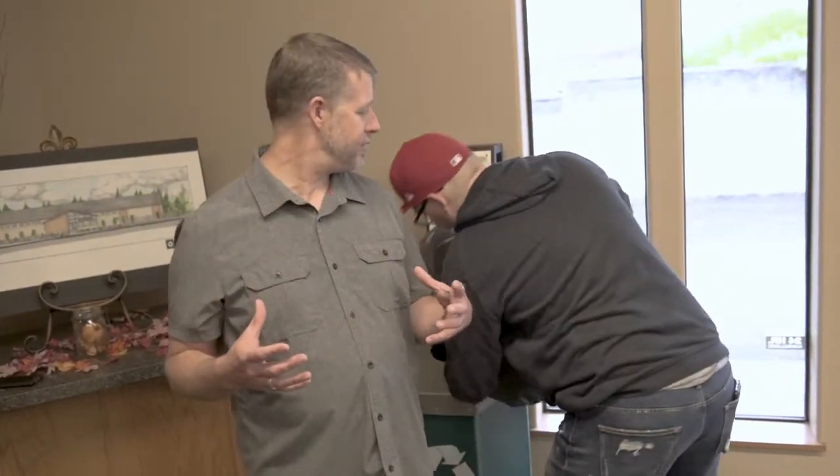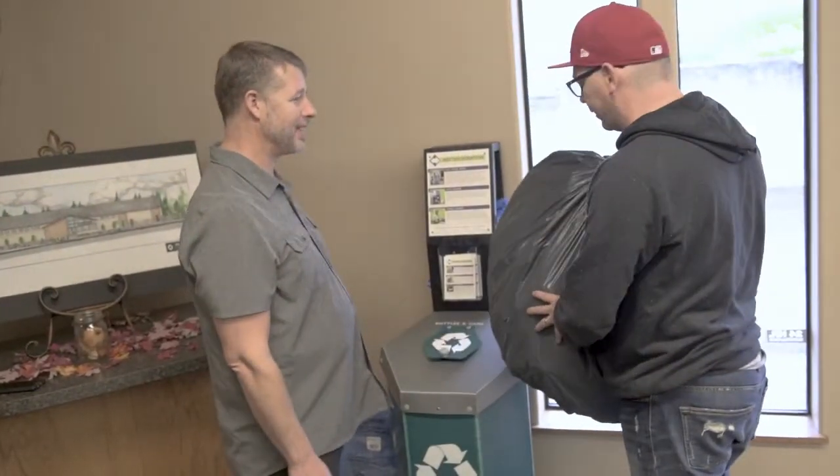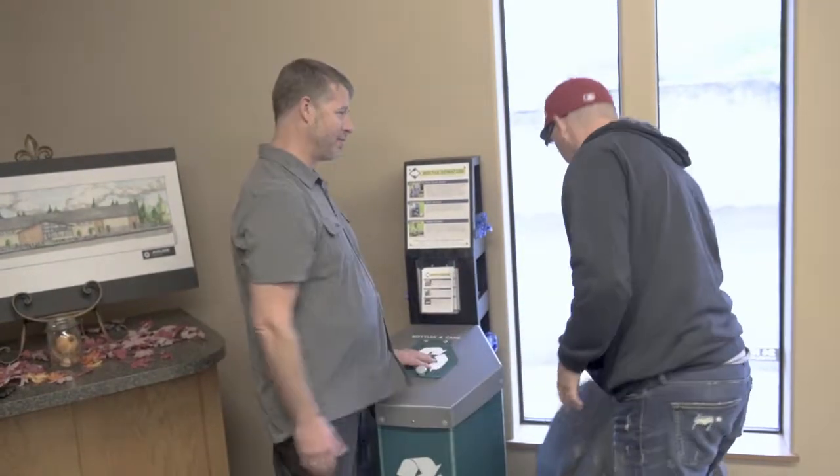The second thing we're going to use this for is a place where you can get these blue bags as part of... Hey, Jeremy, what are you doing? I'm recycling. Yeah, that's not what this is for. Oh. Why don't you put that down and let me tell you a little bit more.